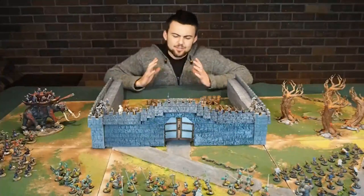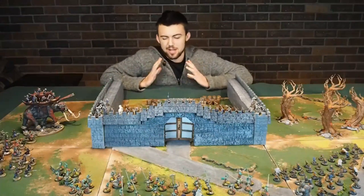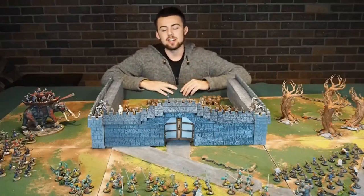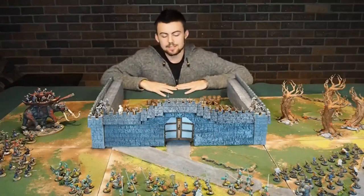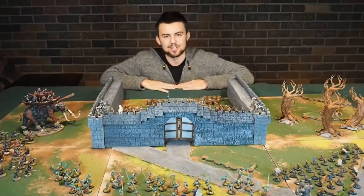Hey guys, I just finished putting together this awesome castle setup. It took me one day to build and a couple hours to paint. It's super easy and anyone can do it. I use a lot of beginner-friendly techniques, so please follow along with my video so you can make your own castle setup like this one.